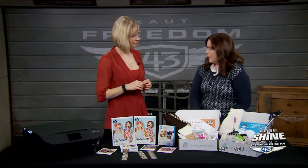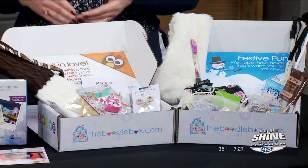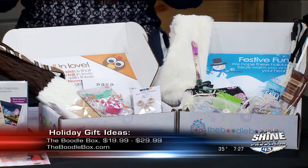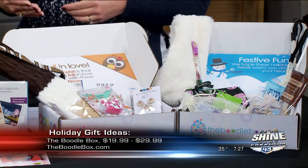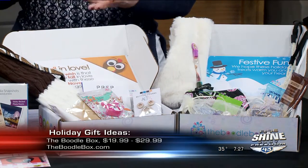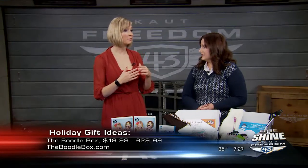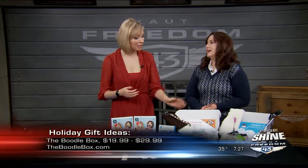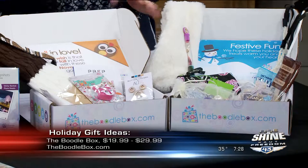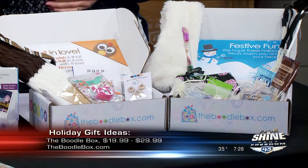Next we have the Boodle Boxes, for teenagers and preteens. There are two different age groups offered. This is a subscription service, but you can also just order a one-time box — great if you're an aunt living in a different state and want to ship a gift directly. You can order a one-time box, or a three-month, six-month, or full-year subscription so it gives all year long. It starts at $19.99 per month, and a one-time box is $29.99.